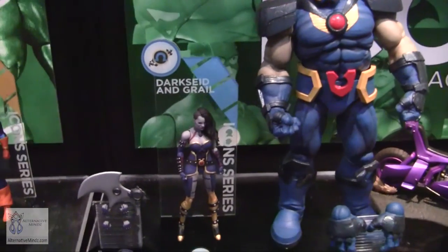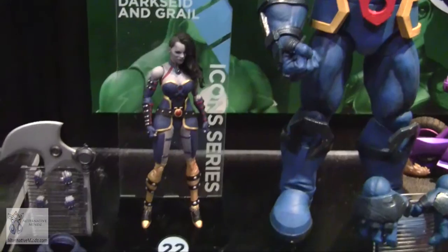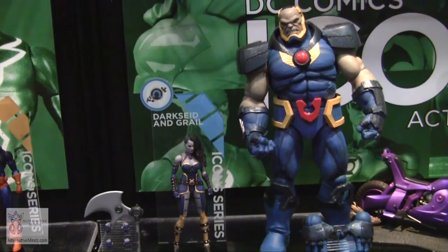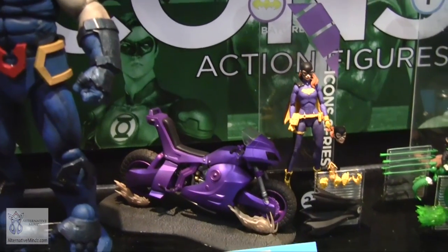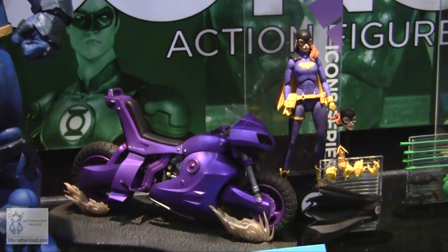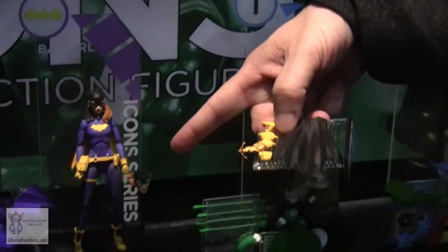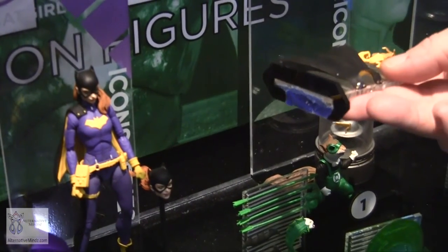We're also going crazy with scale — a two-pack of Darkseid and his daughter Grail from the Darkseid War storyline. Darkseid will be fully articulated at 12 inches, about twice the size of a regular character. It's going to be a massive set for $100. Another highlight is Batgirl with her Batcycle: she comes with the motorcycle with rolling wheels, and an alternate head with hair and cape flowing back so you can pose her in full in-action mode.